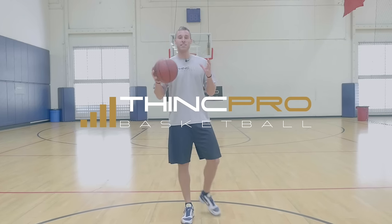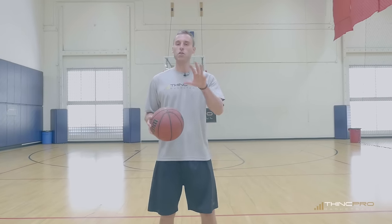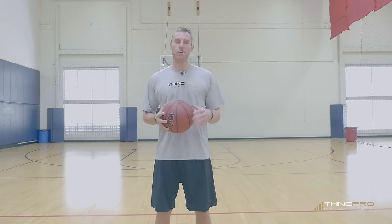Hey guys, Adam from ThinkPro Basketball. In today's video we are going to go through three stretches that you can use to instantly jump higher. Let's take a look at them.